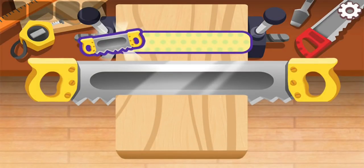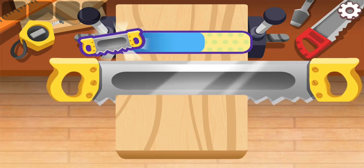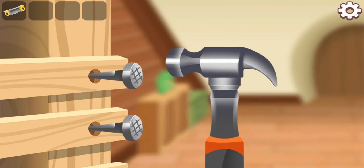Start sawing left and right. Nail the bed with a hammer.